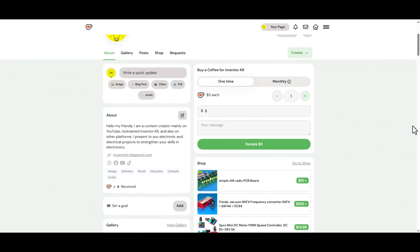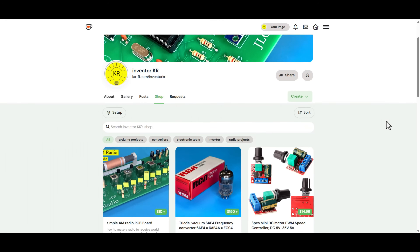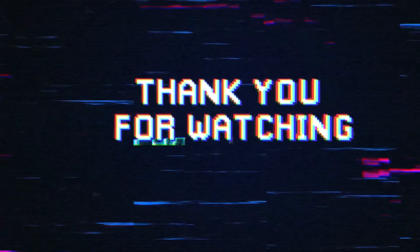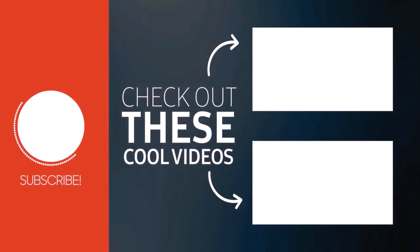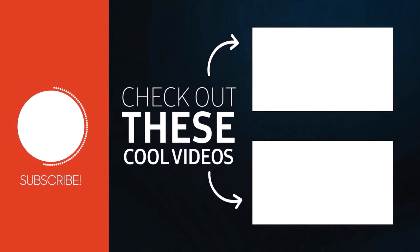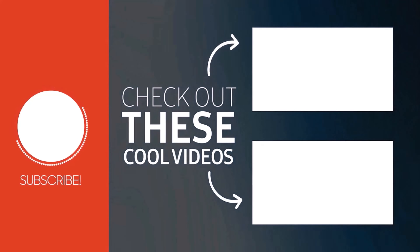If these projects are useful to you, you can support me by buying a cup of coffee through the link below the video in the description box. You can also find all the circuit diagrams through the same link. Don't forget to click the like button, subscribe to the channel, and share the video with your friends. See you in the next video. Bye-bye.